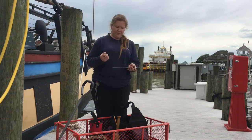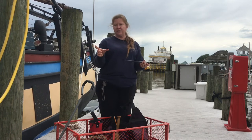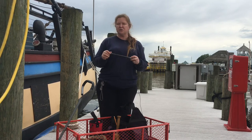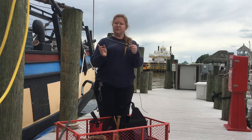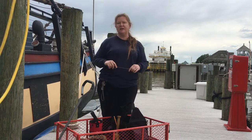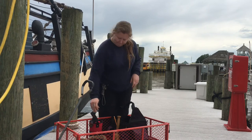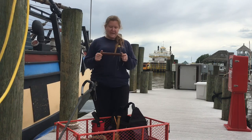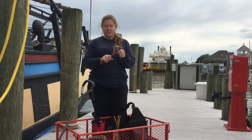This is a marlin spike — a large-ish one. They come in sizes from quite small up to quite large. This one is mine and I use it when I'm splicing wire. It has a very fine point, which makes it great for getting in between the lays and strands of a piece of wire rope.